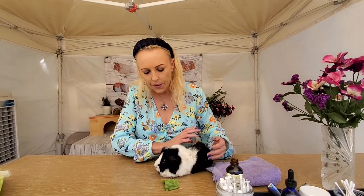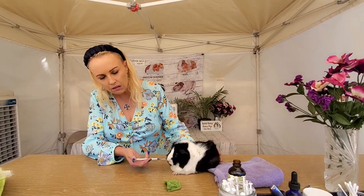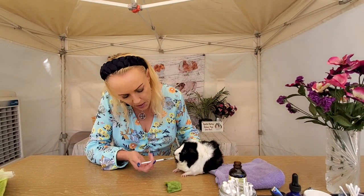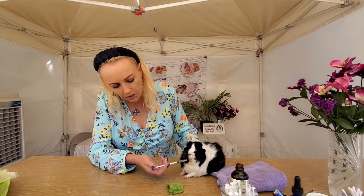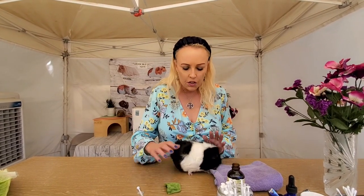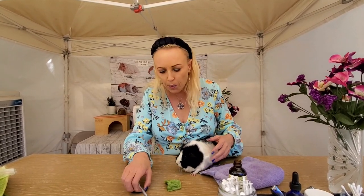A lot of people will just go like this and try to get the syringe in, but the guinea pig says 'I don't think so' — they just don't like it when you're trying to put something in their mouth. They like the flavor of the vitamin C, so maybe eventually she'll go along with it, but she's just not having it. So this is really hard.